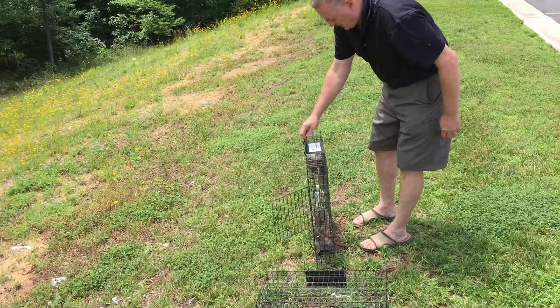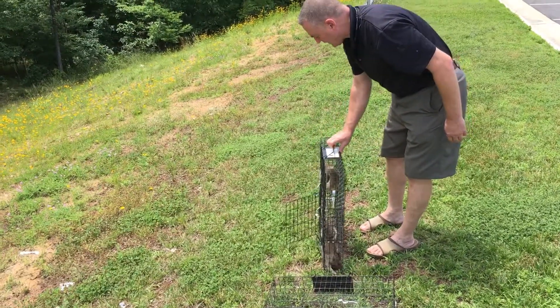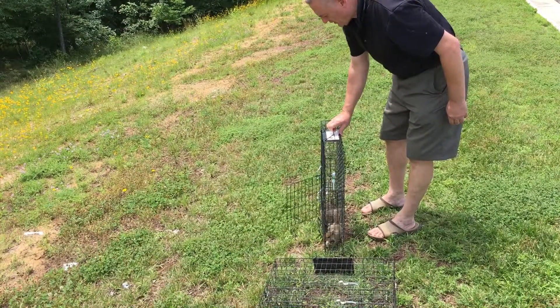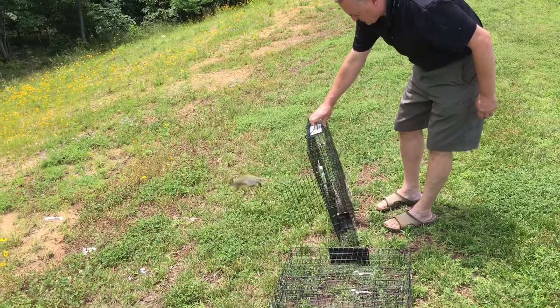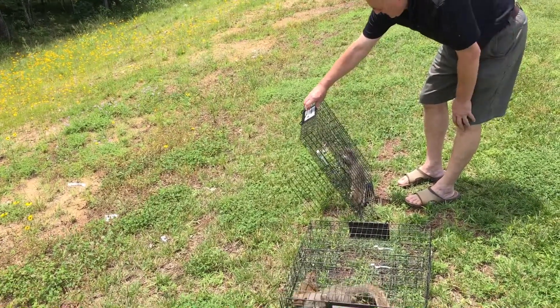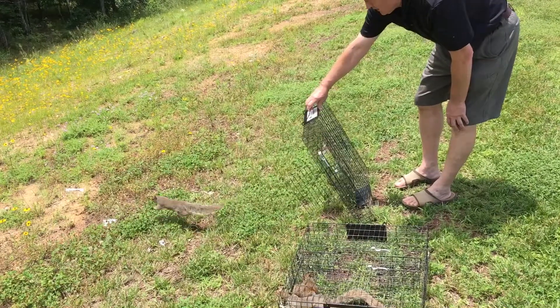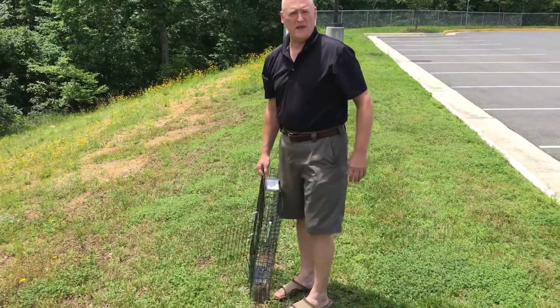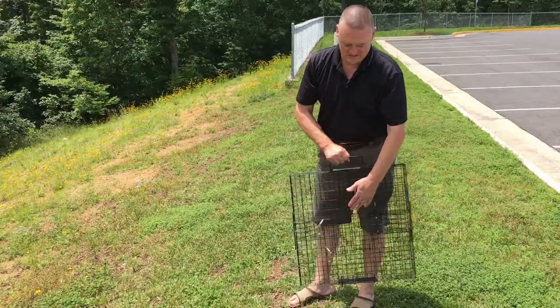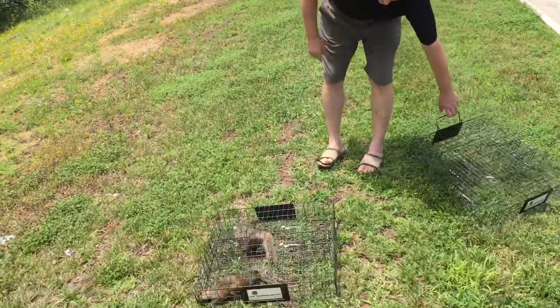And once they figure out that they can get out — there goes one. They don't stop. Tilt the cage a little bit, there goes another one. And the third one, you can figure out here in just a second. There he goes. Down over the hill they go, and they don't look back until they are free. 100-yard dash. Then you can just set the cage down.